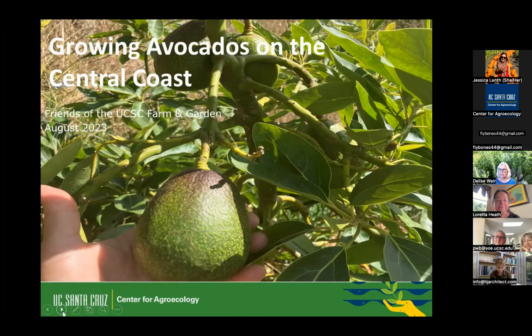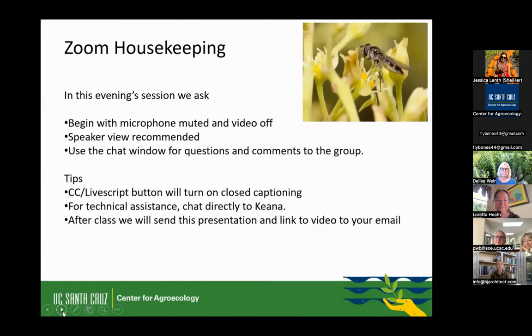So I'm Delise and this is Loretta. In this evening session, we're going to ask you to mute your microphone and turn your video off so that the bandwidth doesn't get all eaten up. Speaker view in the upper right-hand corner is recommended — that way you'll know who's talking. Use your chat window for questions and comments to the group, and enter your questions as you go. At the end of the one-hour lecture portion, we will feed questions back to Loretta. There is a CC LiveScript button — that means you can get closed captioning if you have trouble hearing the audio. You have to click the button on the bottom of your screen.